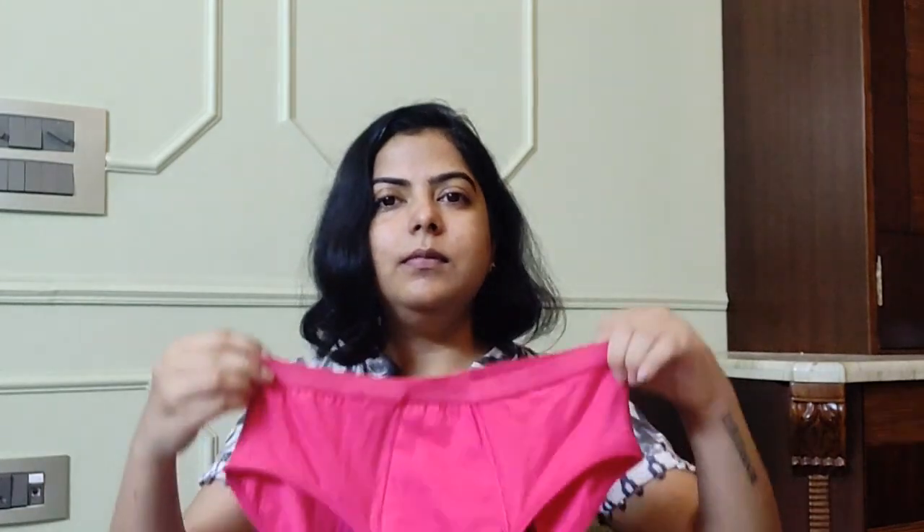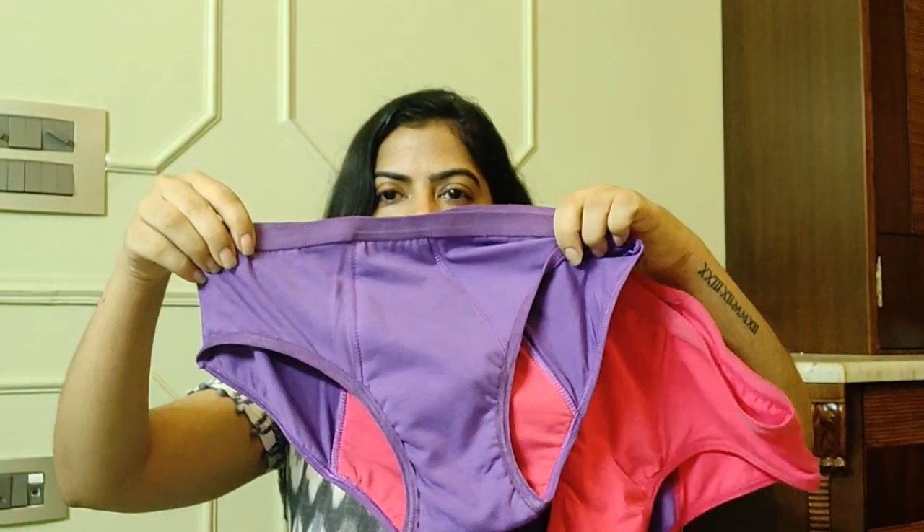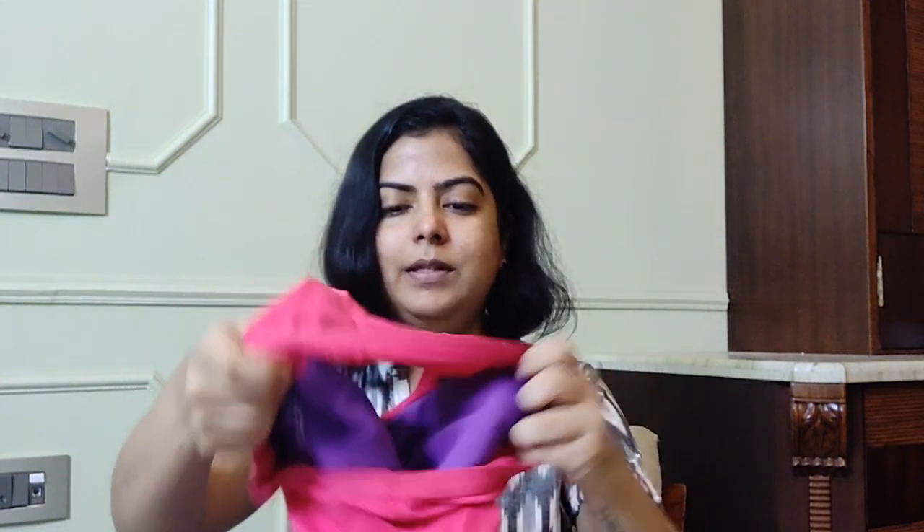Let's open the box — it opens like this, and you have the insert and the panty inside. This is available in two colors: pink and purple. I'll show you from inside — these do not have a loop in them.